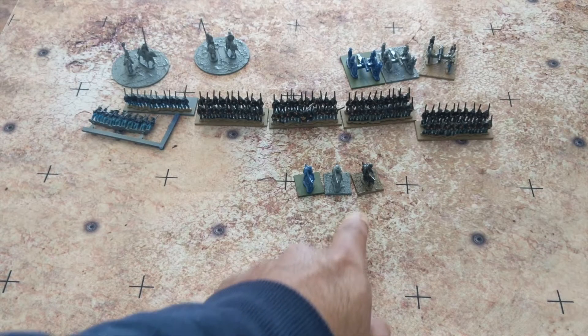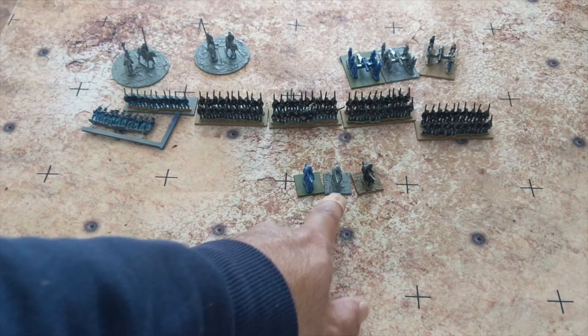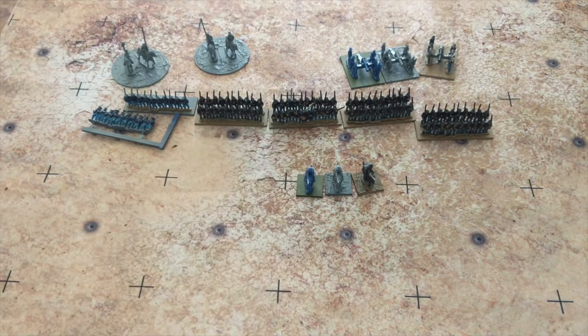Next up are the commanders. I have one completed, one here that is based partially and primed gray, and then the other one assembled. So that's it for the commanders.